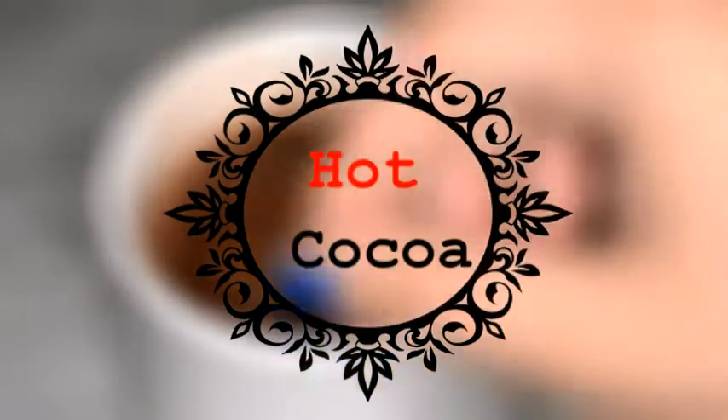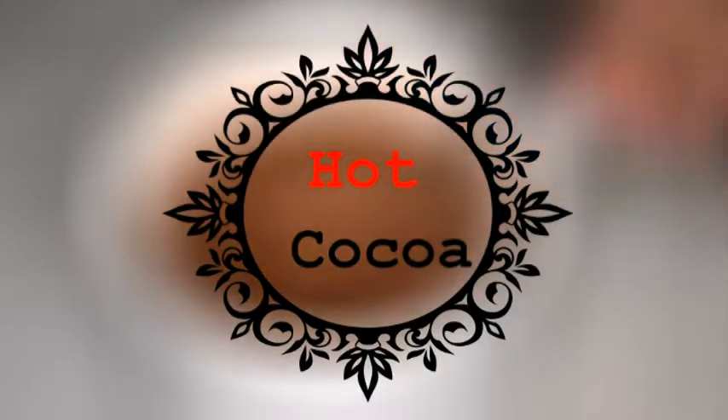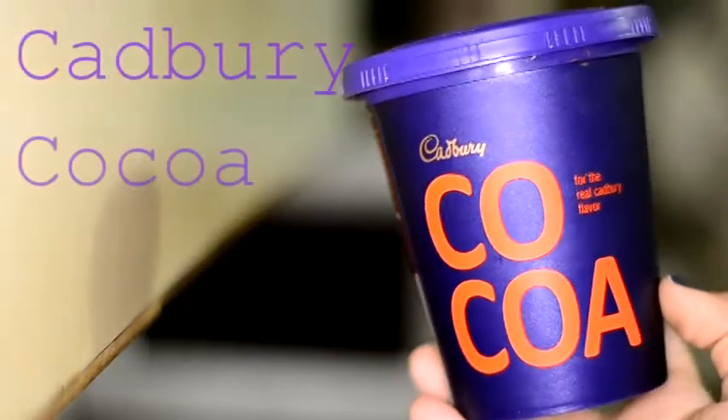Hey guys, so today I'm going to show you how I make hot cocoa. It's really cold in Delhi right now and I need my chocolate fix. So this is what I do.